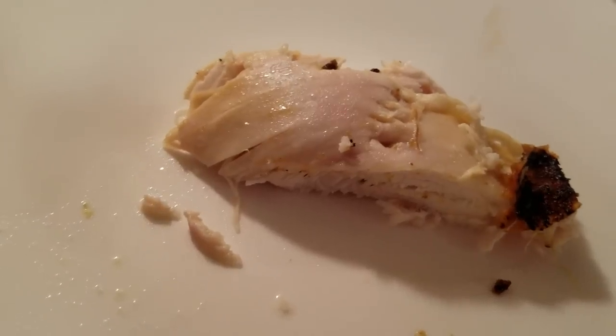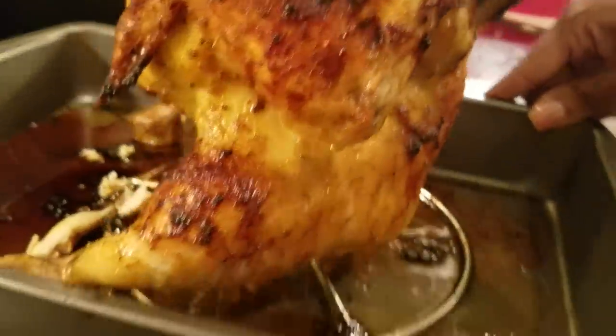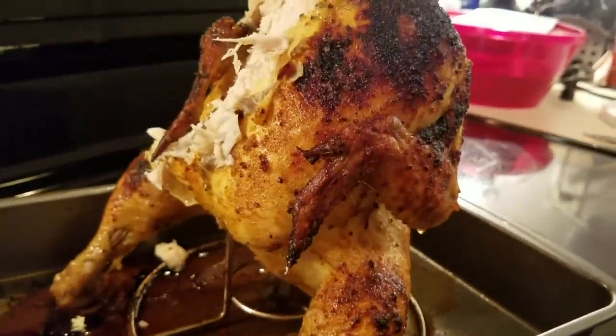So I just want to thank you all so, so, so much for watching. Did you see the back of the chicken? Did you get the back, honey? Baby got back — do you see that? Mmm. You have a wonderful, wonderful blessed day now. We about to tear it up.